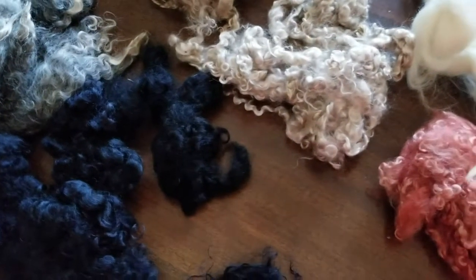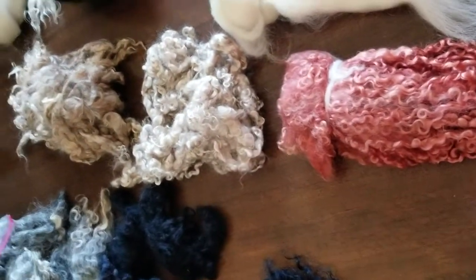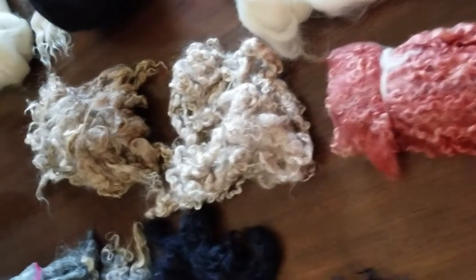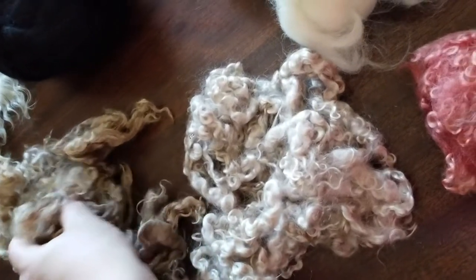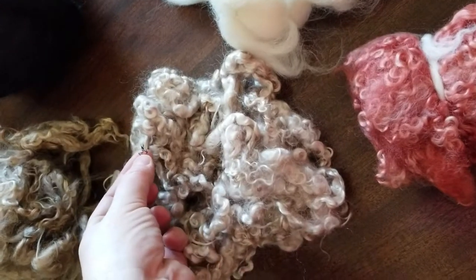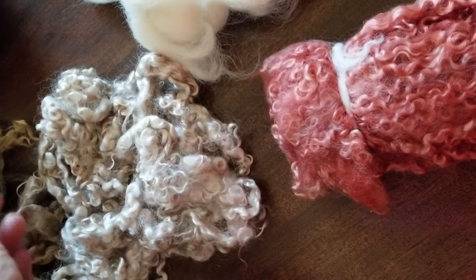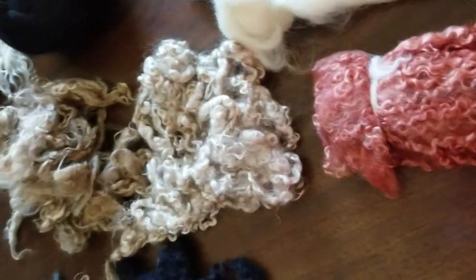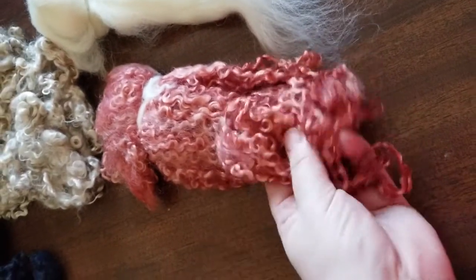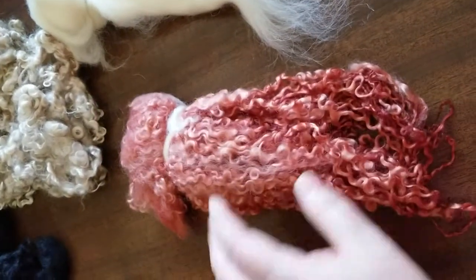The next fiber is Teeswater. Teeswater is curly in its raw form. This is all cleaned — it does have some vegetation on some of the locks, but that's easy to get out, just comb it through. These are the colors I have. They are really soft to the touch and fabulous for doll hair. I highly recommend Teeswater.